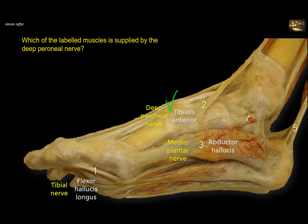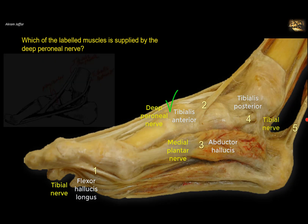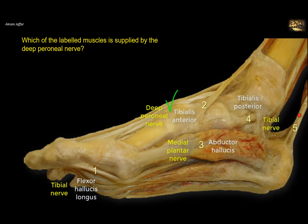Muscle 3 is the abductor hallucis muscle — it is a muscle of the first layer of the sole of the foot, supplied by the medial plantar nerve. Muscle 4 is the tendon of tibialis posterior, grooving behind the medial malleolus and attached to the navicular bone — tibialis posterior is supplied by the tibial nerve. Structure 5 is the Achilles tendon attached to the calcaneus; the two muscles — soleus and gastrocnemius — are supplied by the tibial nerve. So only tibialis anterior, number 2, is supplied by the deep peroneal nerve.